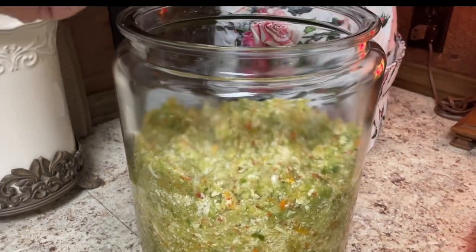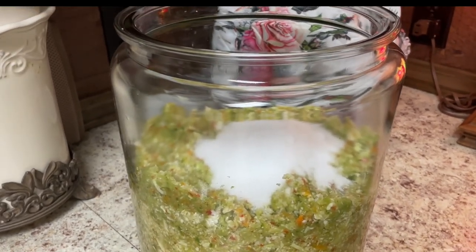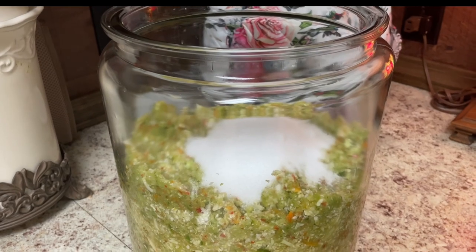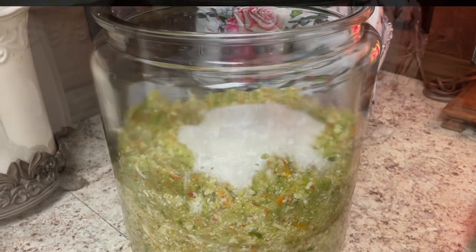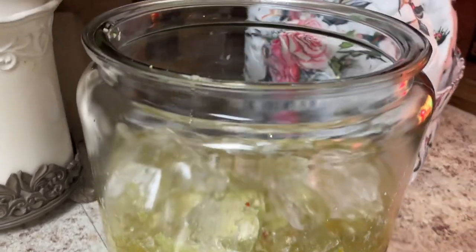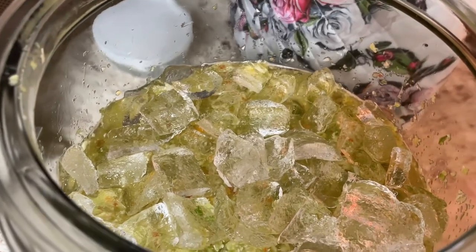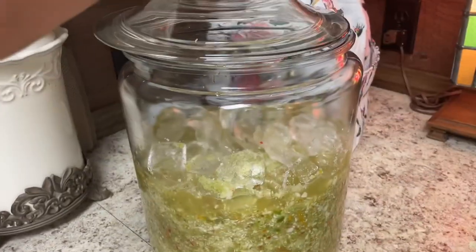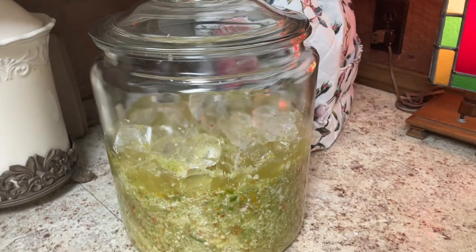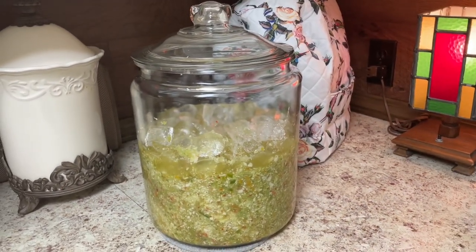Now to this I'm going to add a cup of pickling salt, and I'm fixing to mix it very well with my hand. I mixed it very well, and then I topped it with ice cubes — I covered the entire top of the jar with ice cubes. We're going to put the lid on and walk away for 24 hours.